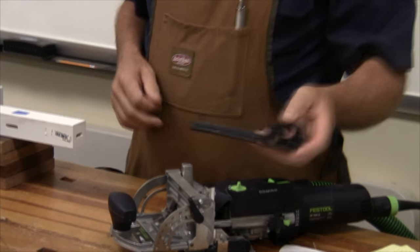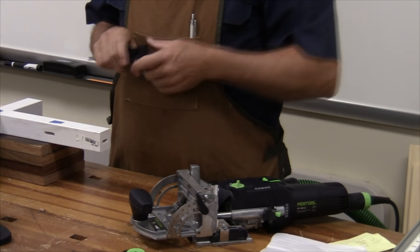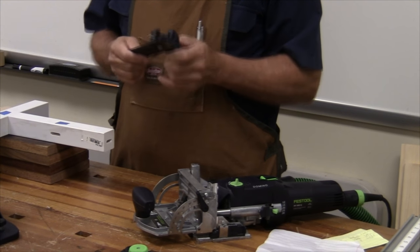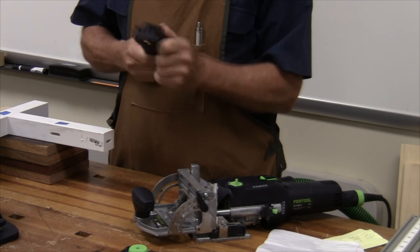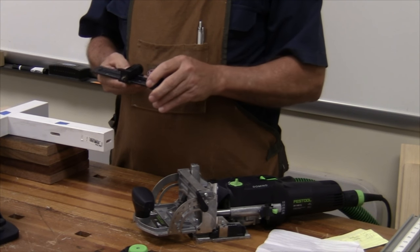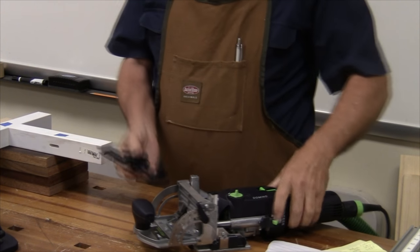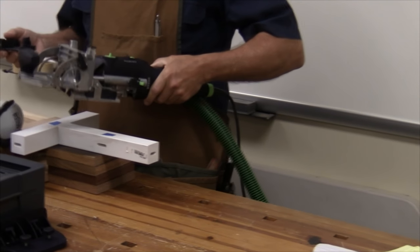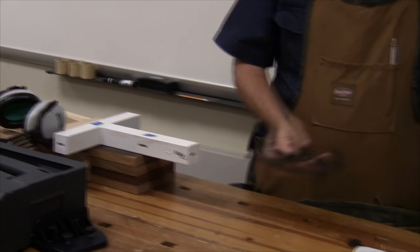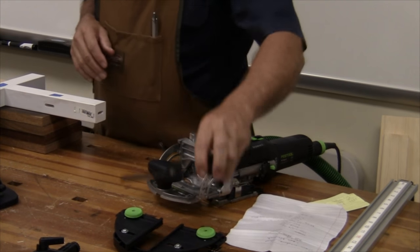This adaption allows, when you have a series — like the styles on a child's crib — you can set this. It comes in millimeters; it's a German tool. You can set this from 100 all the way to 300 millimeters. That allows you to start at one end of your piece, cut the first one, and then use the pin to offset it — say 150 millimeters — all the way down to the other end at whatever spacing you want.